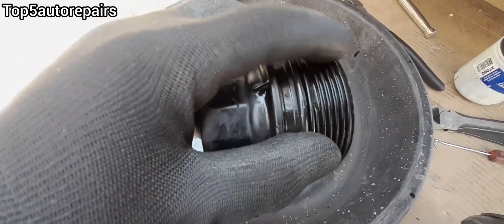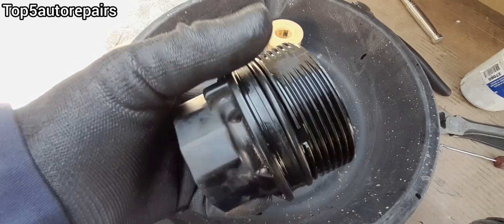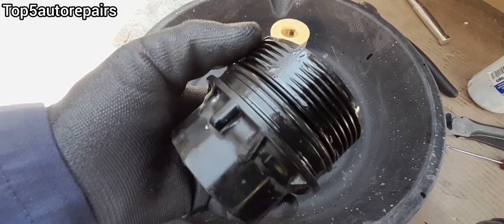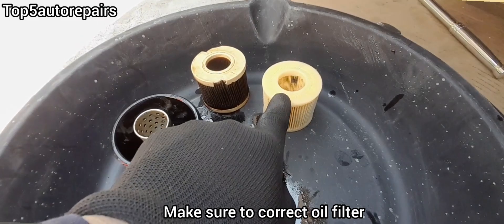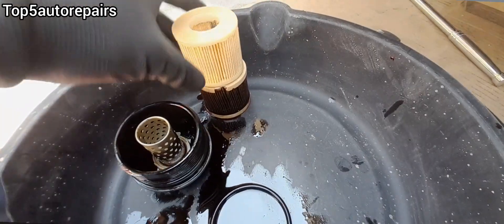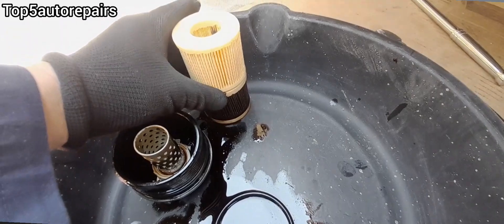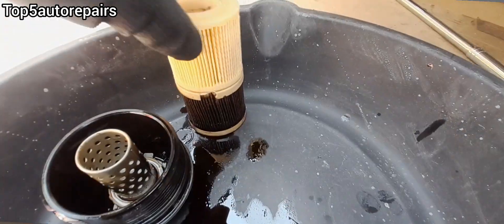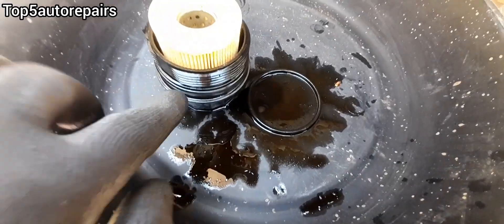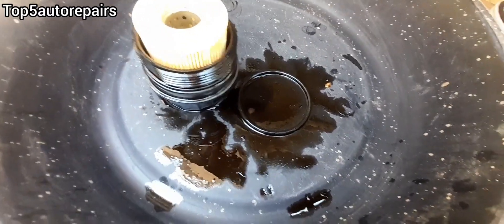Make sure to inspect the threads. Make sure these plastic threads are not broken or stripped. Now take the brand new oil filter and compare it with the old one — put it directly on top and make sure it's the exact same size, then put it side by side and compare it.